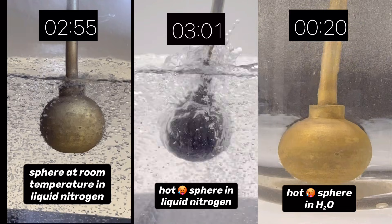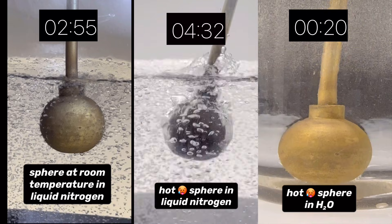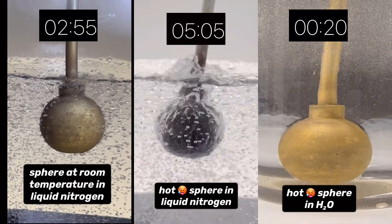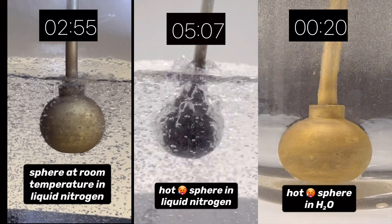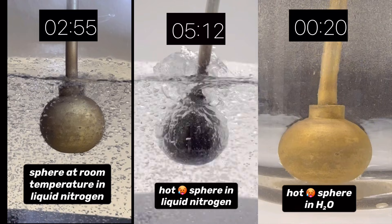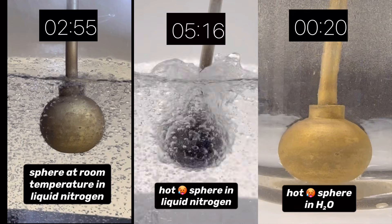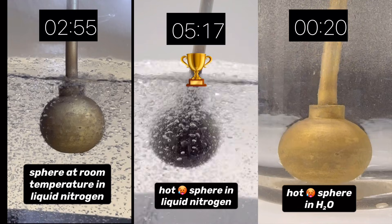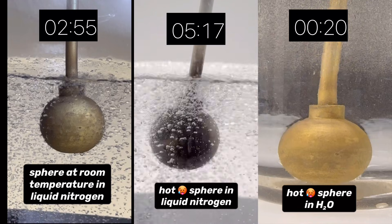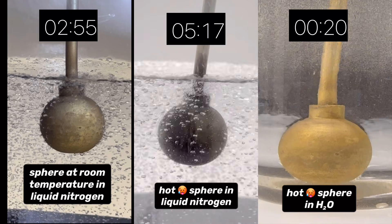Let's see how long this one takes. The video's back down to regular speed so we can watch the last sphere quench. Remarkably, it took over five minutes for this sphere to cool.